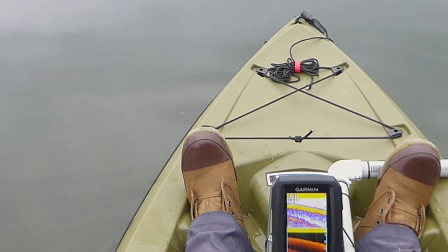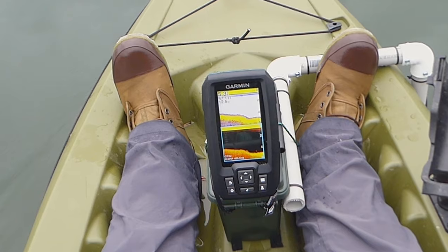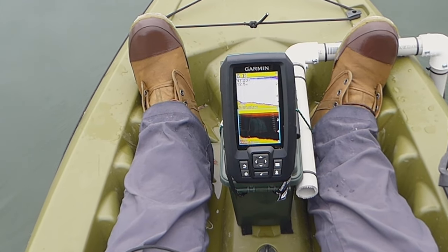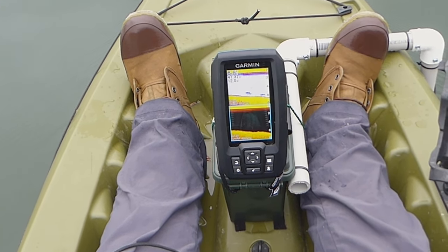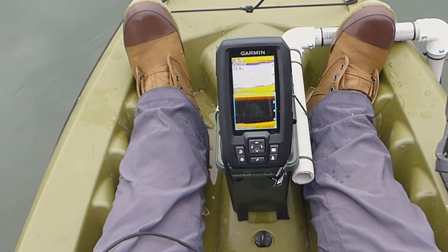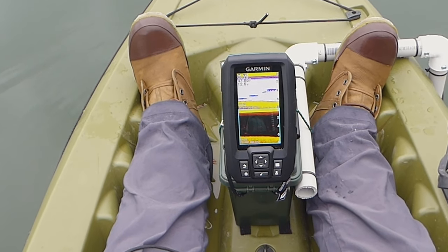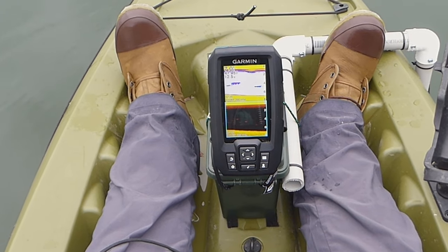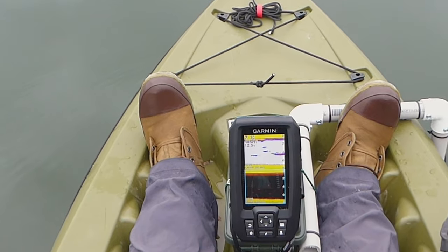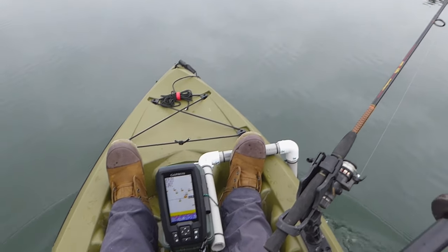Dropping off pretty fast. Look at that — looks like there was something down there. Oh yeah — am I in fish right now? Look at that. I don't see them, but it says there's fish all around me. I'm going to go fishing right here and see what happens. Oh, that's a big fish — I don't know if those are big or not. This is so cool. I'm going to put it on video game mode and see if there's actually any fish here. There's definitely stuff below me. Just trolling a rooster tail in my kayak, looking at my video game.